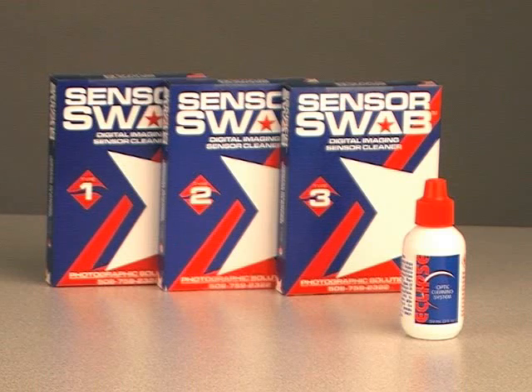For cleaning dust and accumulated dirt off the sensor of a digital SLR, Talens recommends using photographic solutions, sensor swabs, and a clips cleaner.